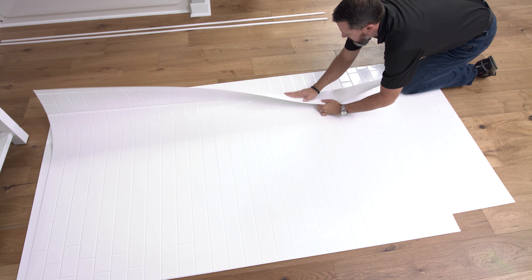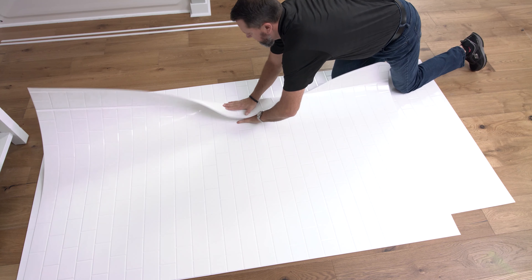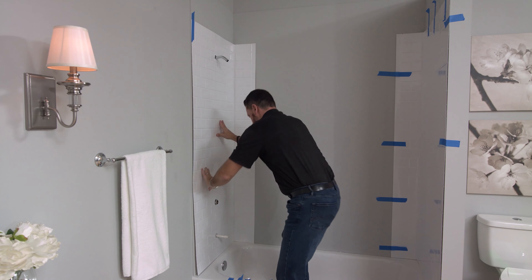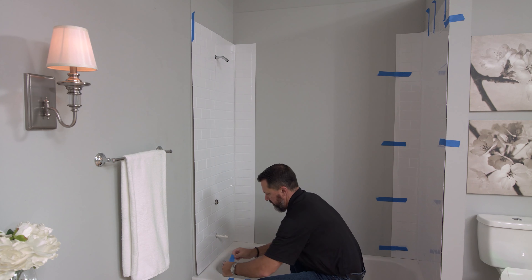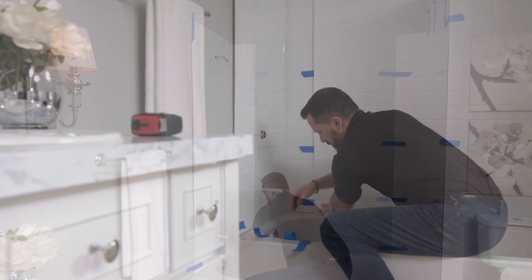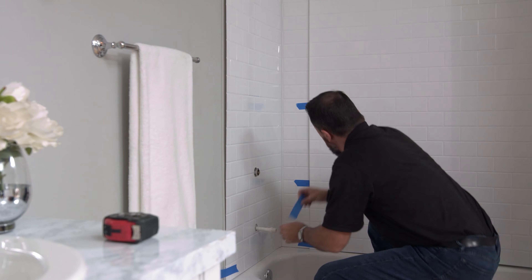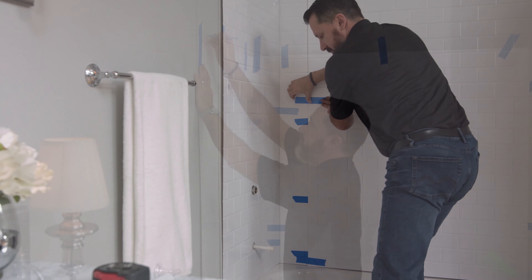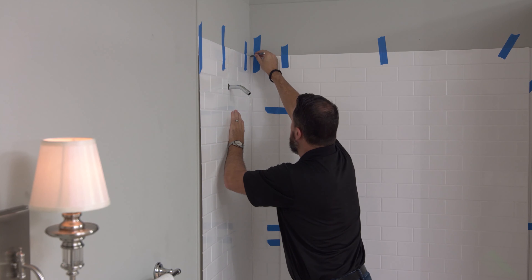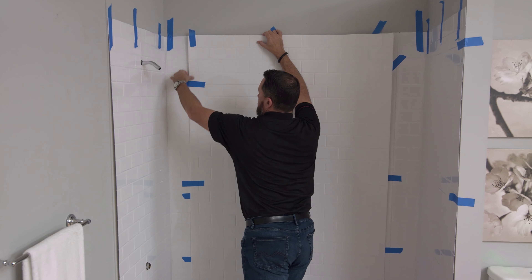Miraflex tub and shower kits feature folding corners to eliminate water intrusion. Fold these corners inward approximately 90 degrees. Place your panels in place on the wall and verify the panels fit correctly, including your hardware holes. Use painter's tape to temporarily hold the panel in place. Once you've verified the fit, draw a pencil line at the top of all three panels to mark their top location. Remove both the tape and panels.